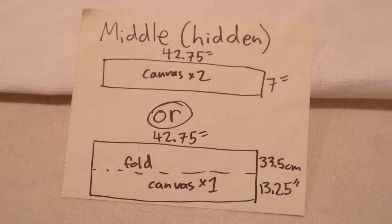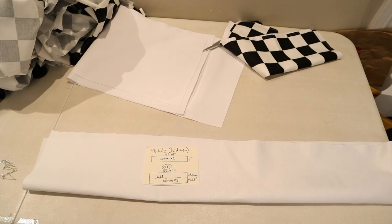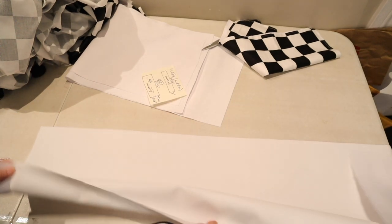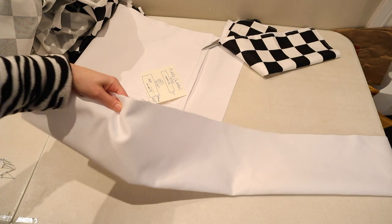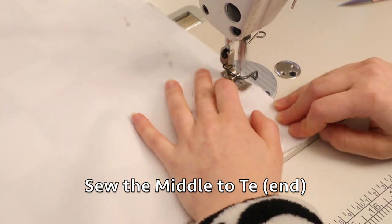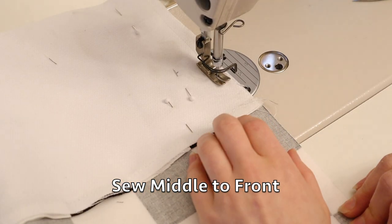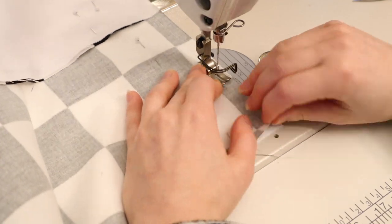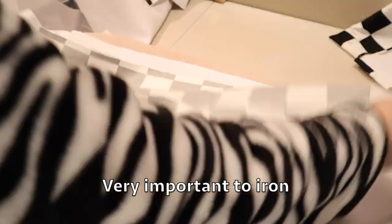Next is the middle piece and this part is hidden because you wrap the obi around twice. So if you want to save some fabric, you don't have to use the fashion fabric — you can just use the canvas piece. Now I'm connecting the pieces together to make a long tube or strip. First you sew the middle to the Teh, which is the end piece, then sew the other end of the middle piece to the front piece. It's very important to iron all your pieces and your seams to keep it nice and flat — it looks more professional and makes it much easier to sew.